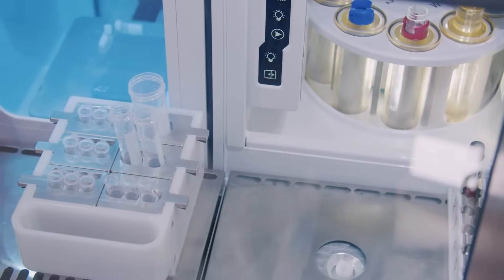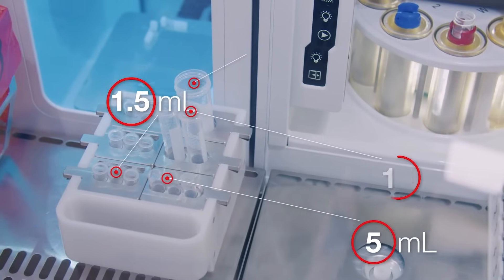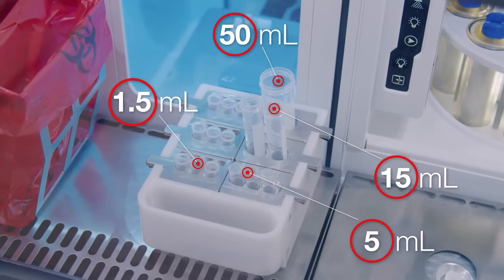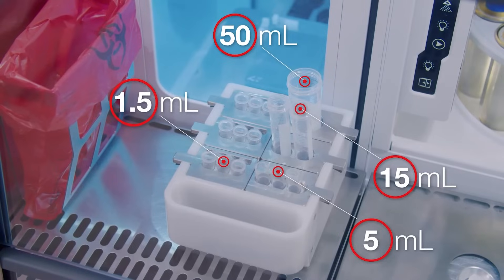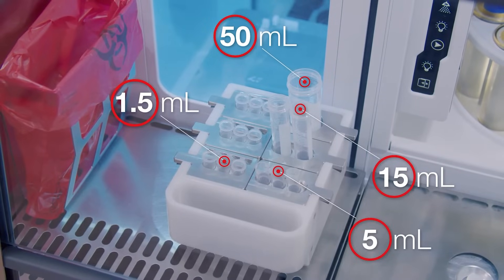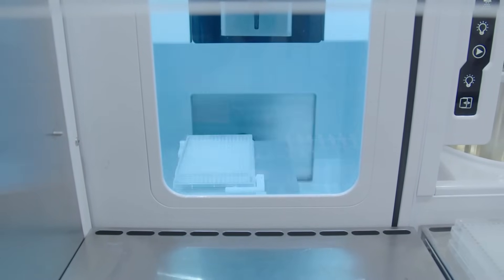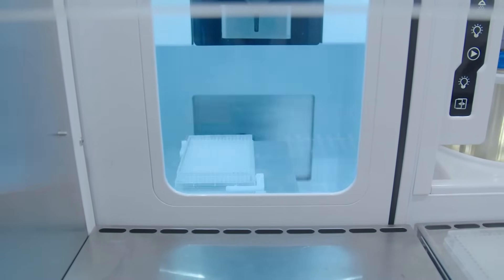The system is also capable of multi-way sorting into 1.5 milliliter, 5 milliliter, 15 milliliter, and 50 milliliter tubes with an easily configurable sort output tube holder. The speed and recovery of the Bigfoot Spectral Cell Sorter is designed to exceed your expectations.